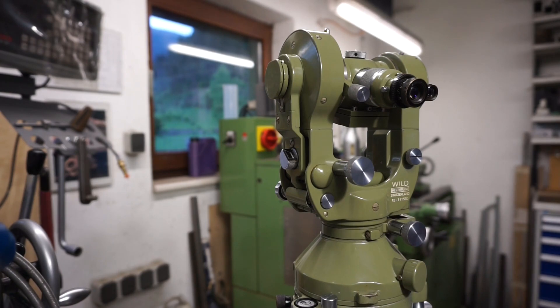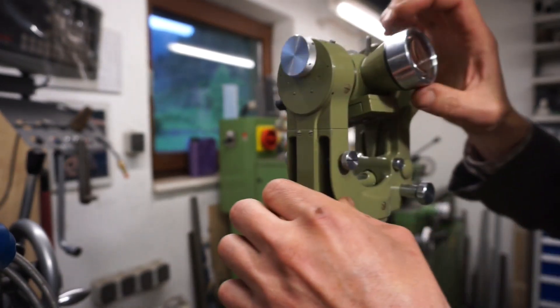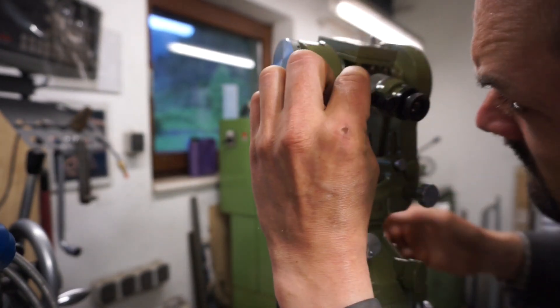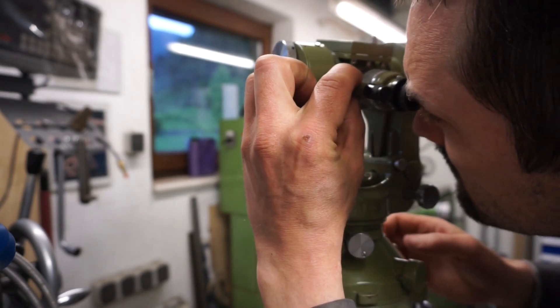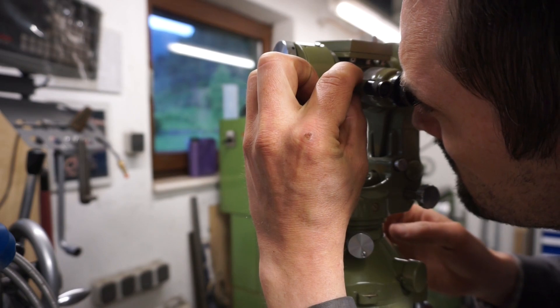After noting the reading, we do the following: we measure the same angle but in the inverted position, like you see here. This allows us to compensate for some errors of the instrument, but more about this in a minute.